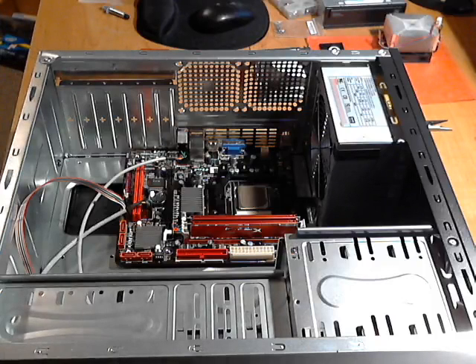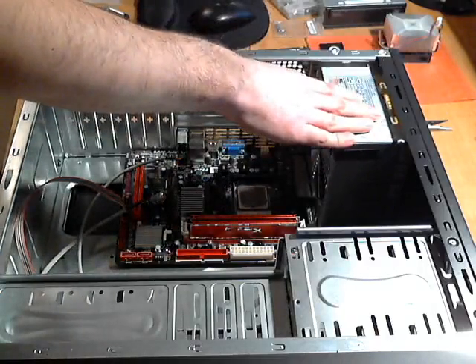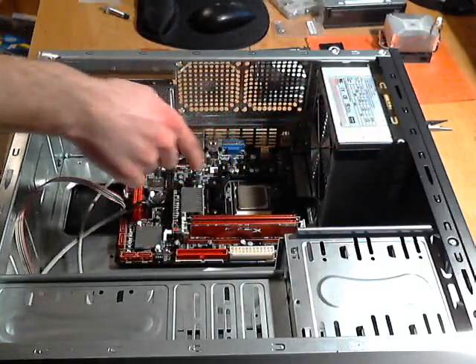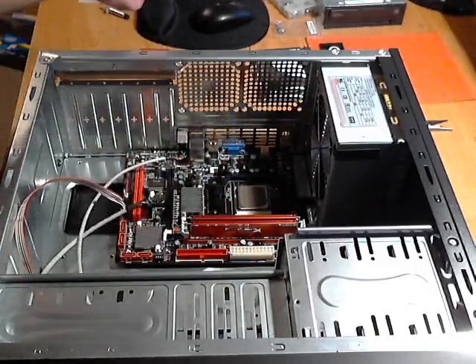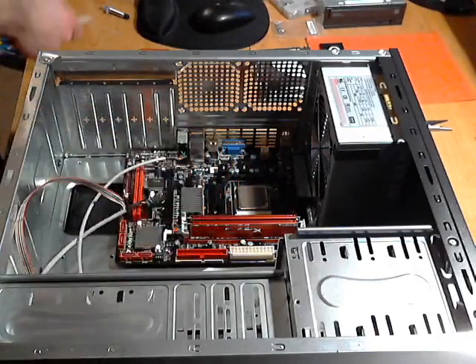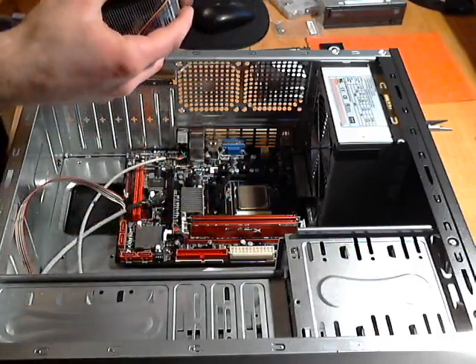Hey, this is Joe from the Cell Phone Geek. This is a continuation of the custom computer build. I put the power supply in from where I left off. I just put the processor on, and as you can see, the gray here is thermal compound which I just installed and spread out with my little spatula.